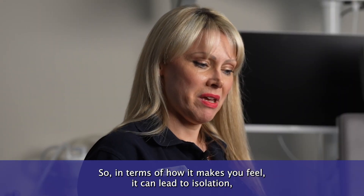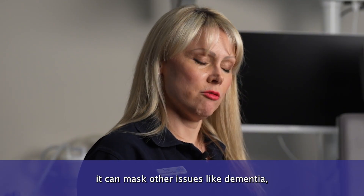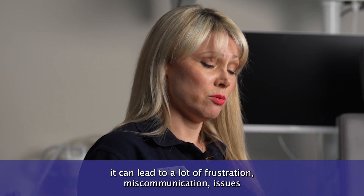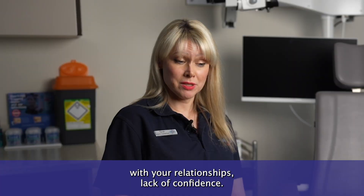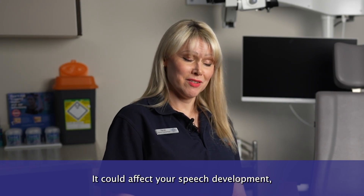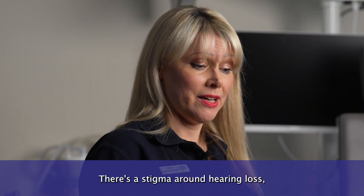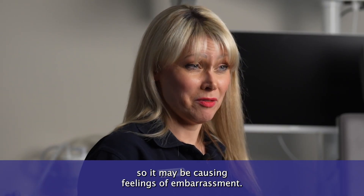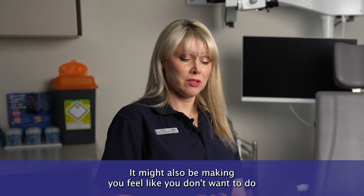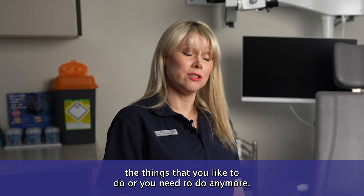In terms of how hearing loss makes you feel, it can lead to isolation, it can mask other issues like dementia, it can lead to a lot of frustration, miscommunication, and issues with your relationships. It can cause a lack of confidence, affect speech development in children learning to make words, and there's a stigma around hearing loss that may cause feelings of embarrassment. It might also make you feel like you don't want to do the things you like or need to do anymore.